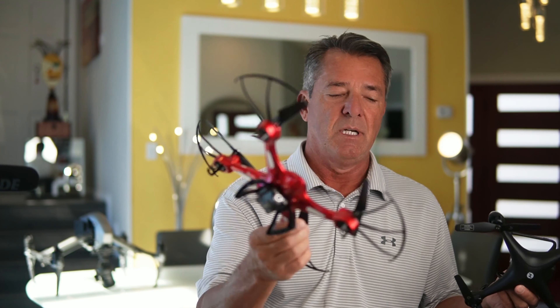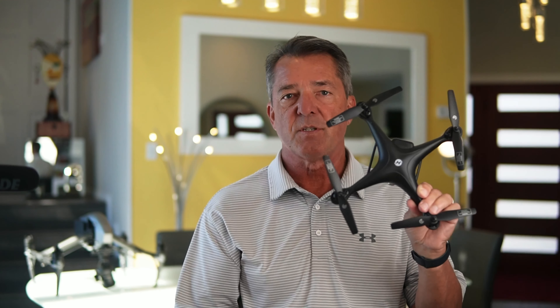I'll be giving away a Holy Stone 175D, the 200, along with some other drones. So be sure to subscribe and check out the end of the video — I'll go over the details on how to enter to win these drones for Christmas on December 15th.